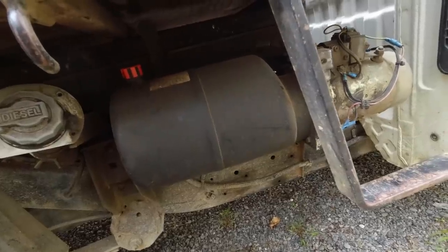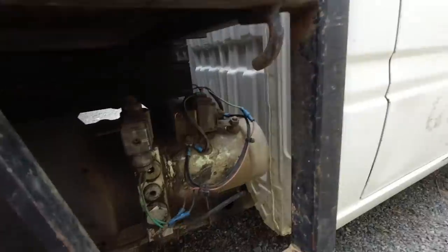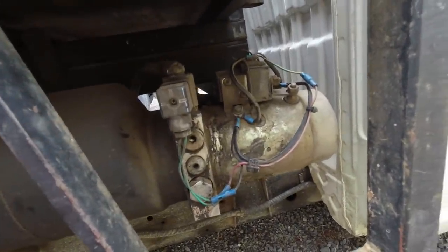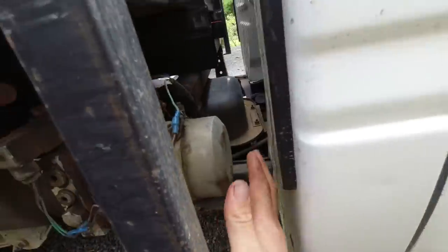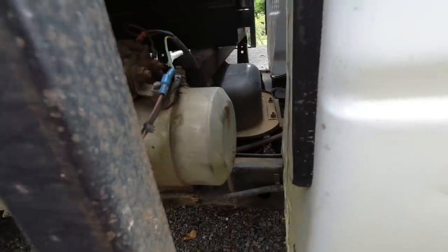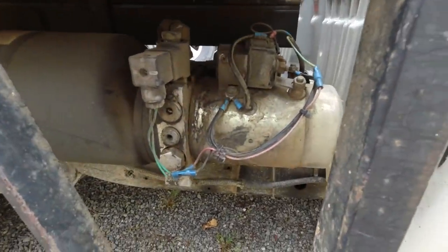My tipper motor is not working for some reason. The solenoid is clicking but the motor isn't turning at all. I'll take that cap off and have a look — it might be the brushes burned out or something. Hopefully something simple.